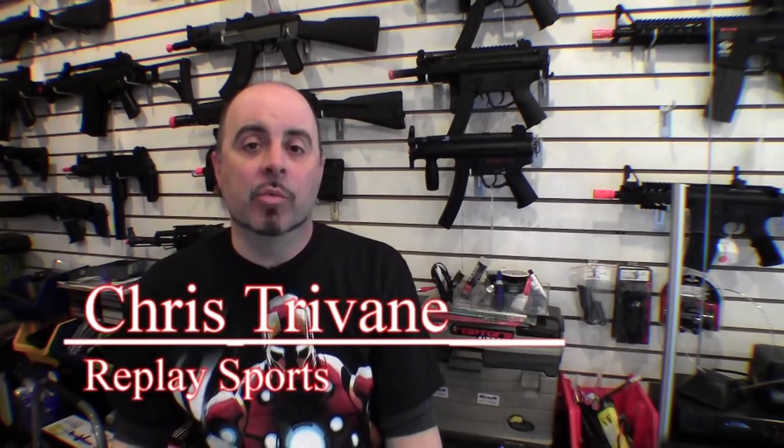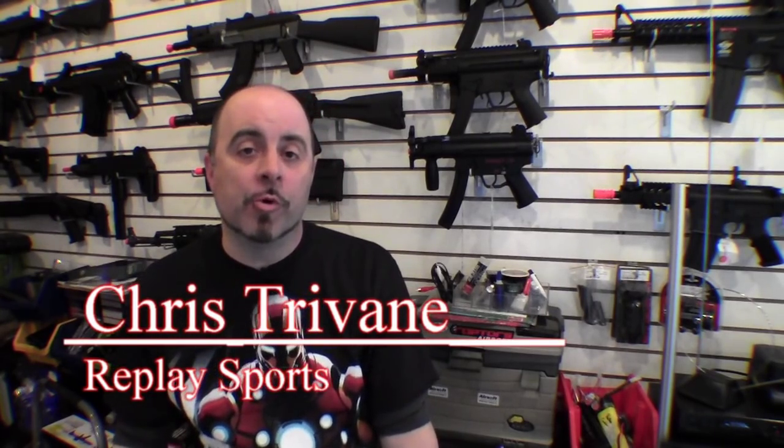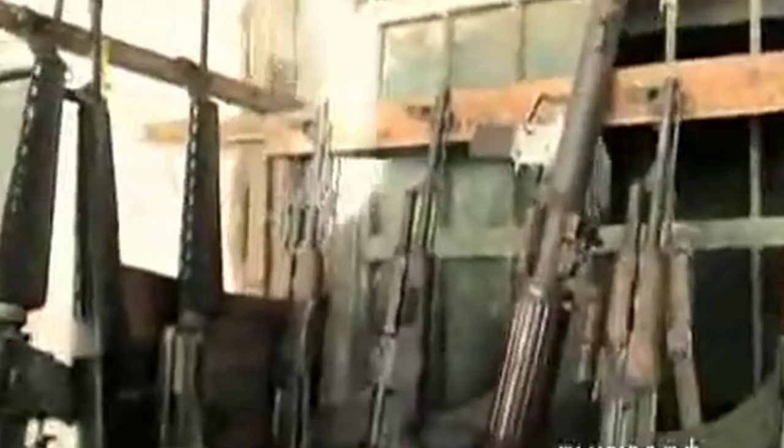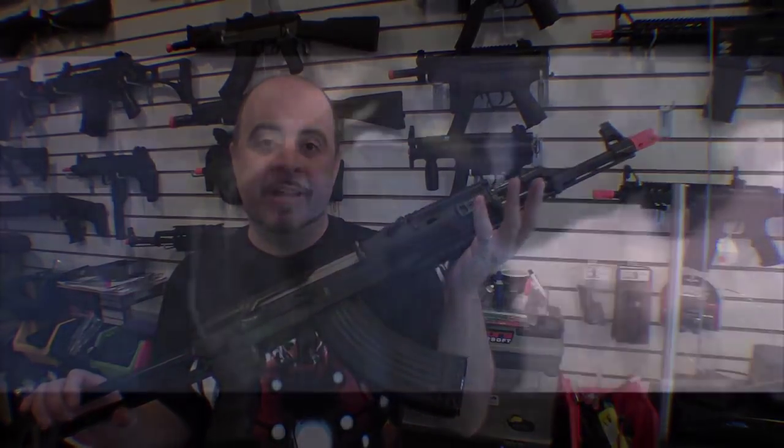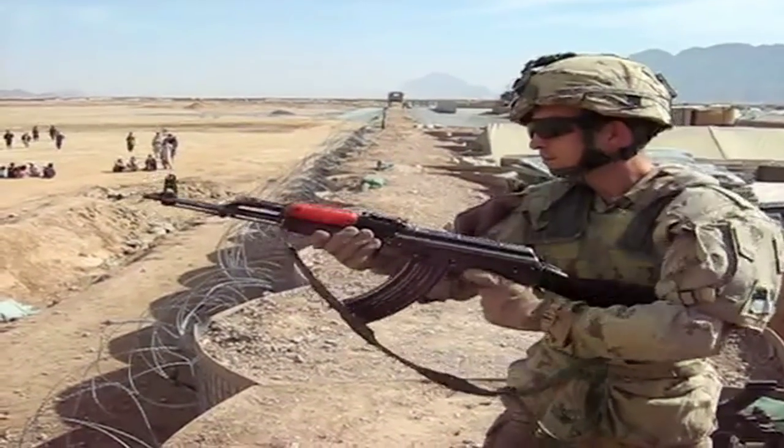The best-selling airsoft gun in this store is either the M4 or the M16 design. But in the world of real firearms, if you go outside the United States — if you go to Baghdad, Kabul, or Mogadishu — the gun you're most likely to find is the AK-47. So we're going to talk about that this week. Just about every firearms expert in the world will agree that the most prolific gun ever made is the AK-47 assault rifle.